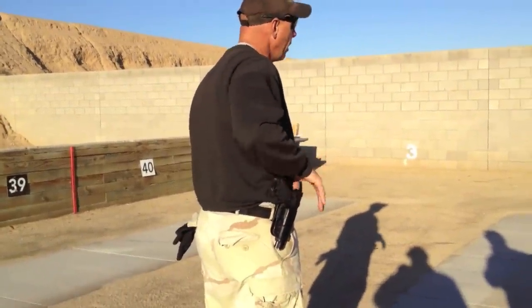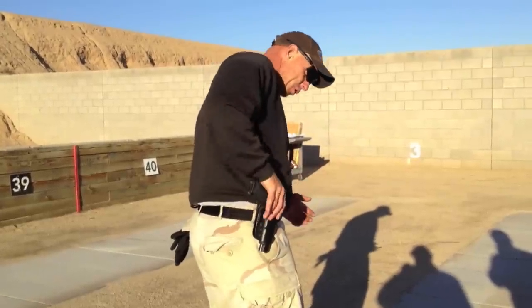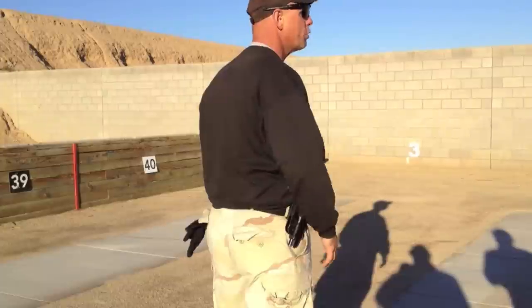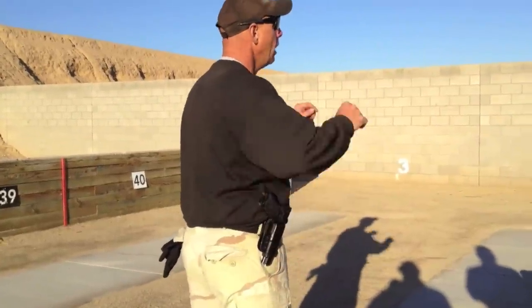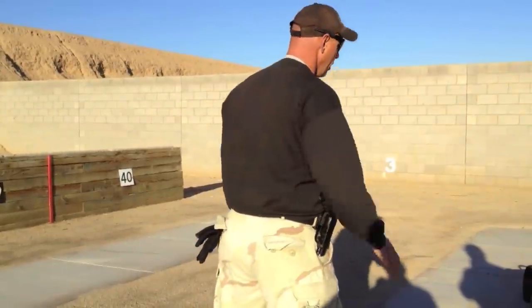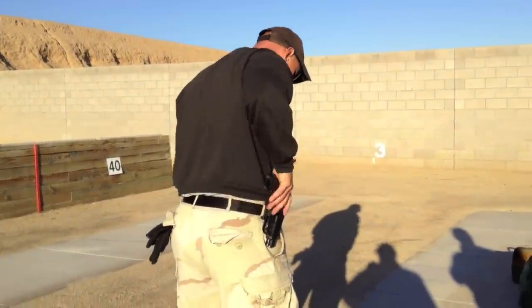A lot of people have retention devices on their holster. Especially cops — they have to push down, rock forward. It's like a 12-step program to get your gun out of the holster, and it's ridiculous. All because we've lost situational awareness and don't eat red meat, drink whole milk, and lift weights in the gym anymore.